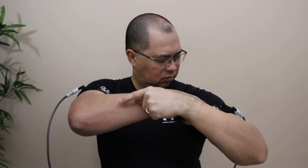Firmly pull the end of the arm band upwards while pushing the plastic loop at the end of the strap down towards your arm. Then, keeping tension on the arm band, complete the loop by bringing the end of the arm band down to engage the velcro.